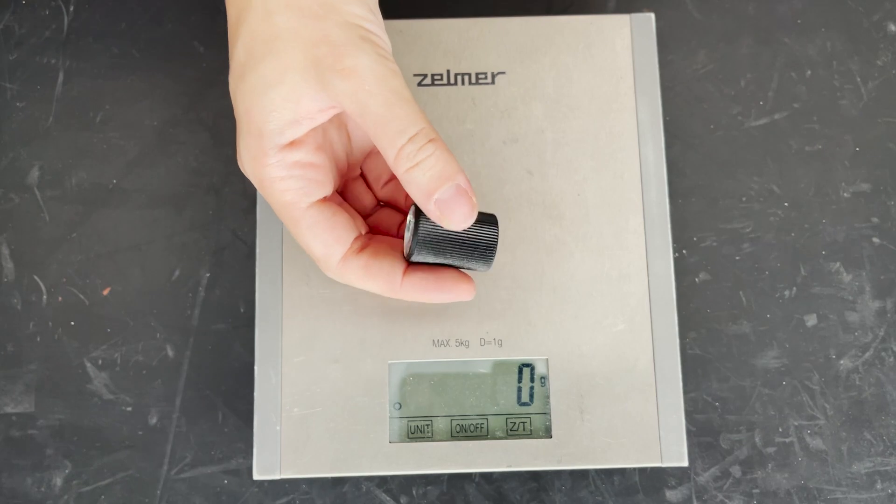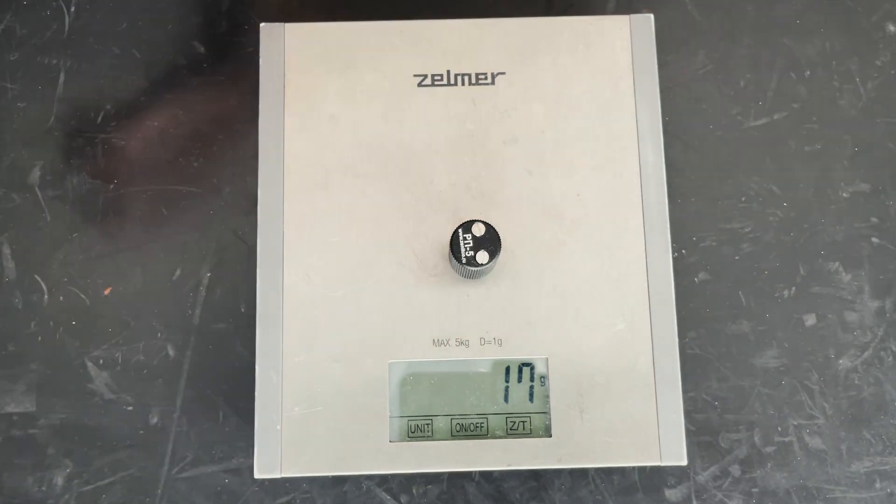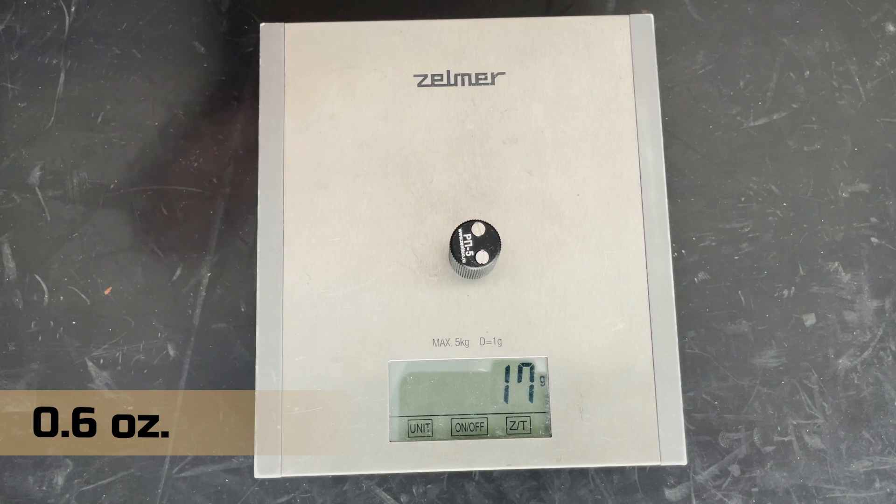A popular question: how much does it weigh? It's a small accessory — it weighs less than a hair claw. Let's check: RP5 weighs 17 grams.